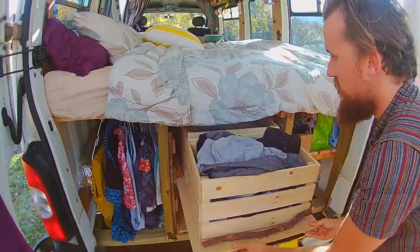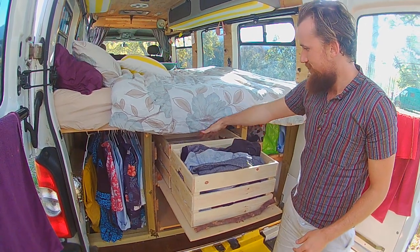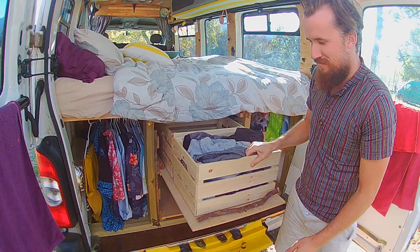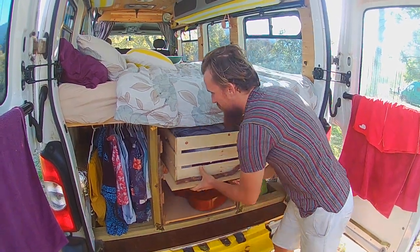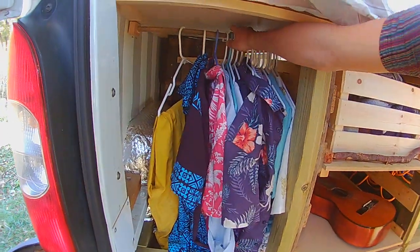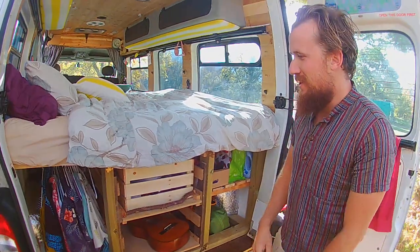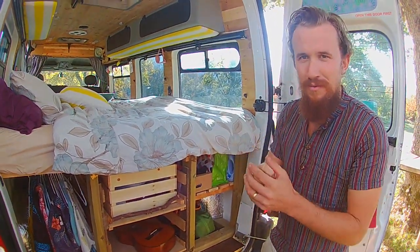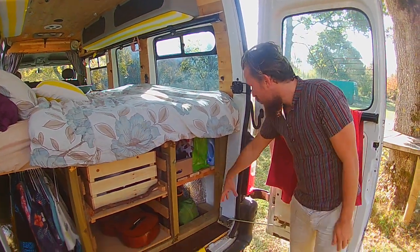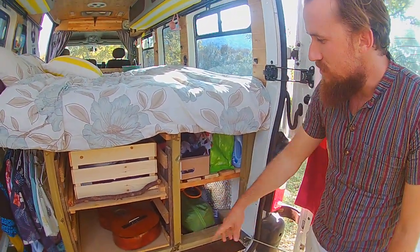Here are the shelves we talked about, accessible from both sides — swimming stuff, a half-empty box of winter clothes, and a stick to stop them falling off. My favourite part of the van is my wardrobe on a bit of bamboo — after backpacking around Asia and Australasia for a year with crumpled shirts, it's amazing to have somewhere to hang them. We've also got more storage for laundry, a tent, seats, the cable, and the guitar.